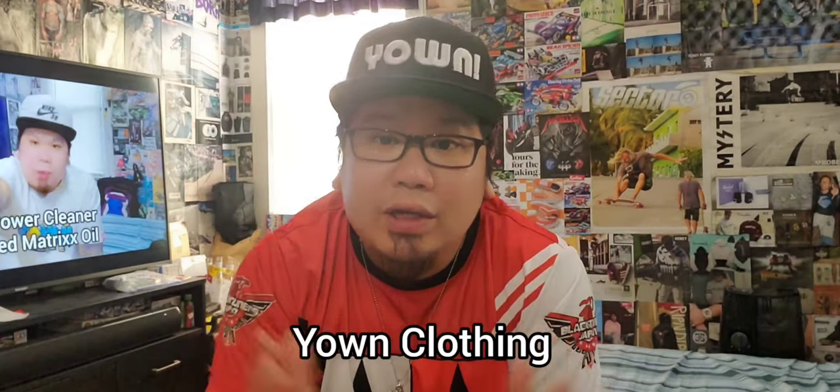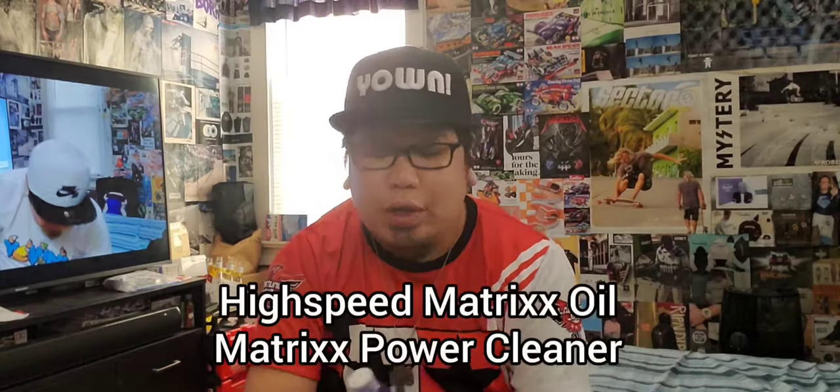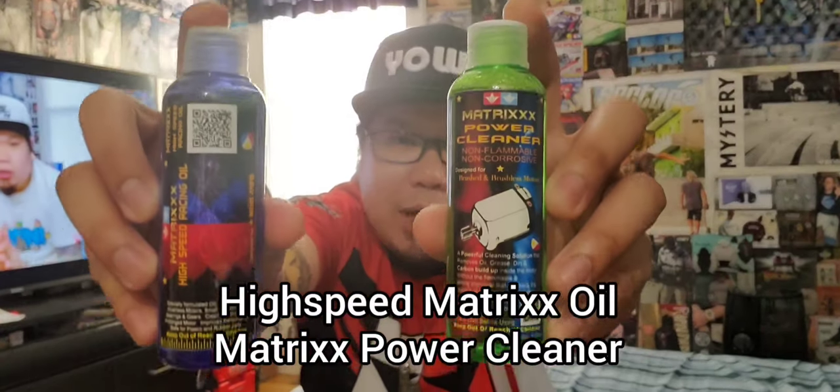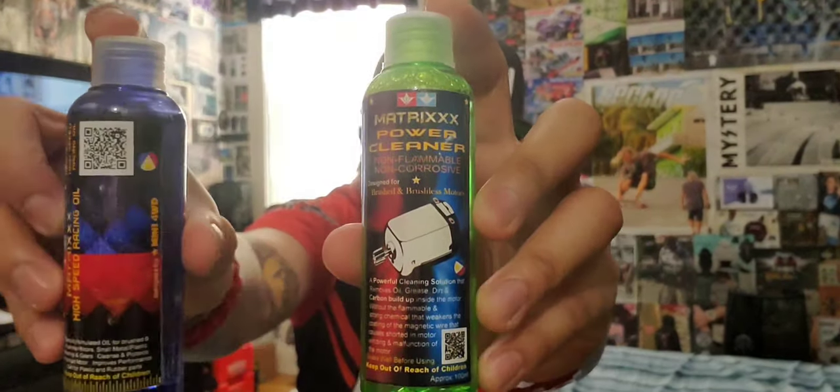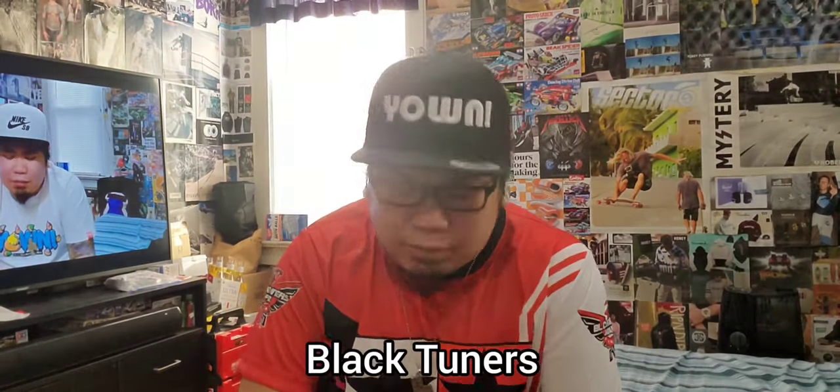What's up guys, it's your boy Shell Shock from City USA Mini Four Wheel Drive Racing Squad, and I'm a teacher here in Newburgh. Before I start my video, I want to shout out to Your Clothing if you guys are into Filipino 90s clothing. Also shout out to High Speed Matrix Oil and Power Cleaner — links in the description below — and shout out to all Black Tuners racers. Without further ado, let's talk about my favorite motor.